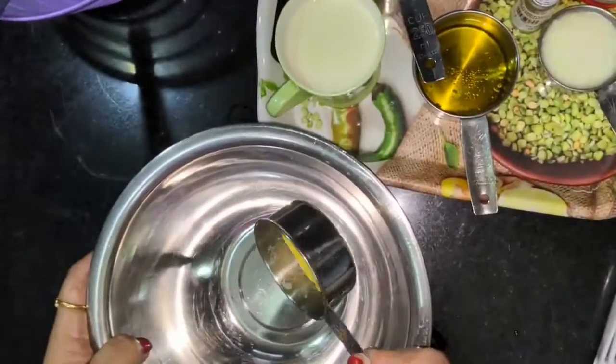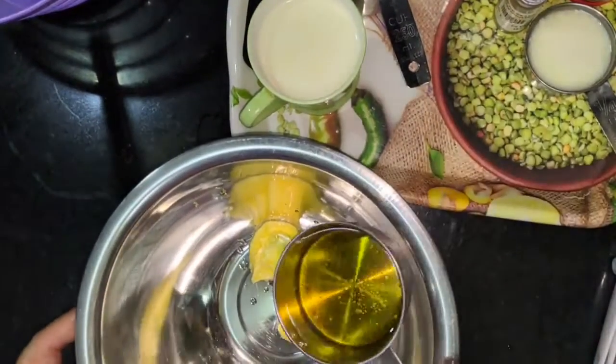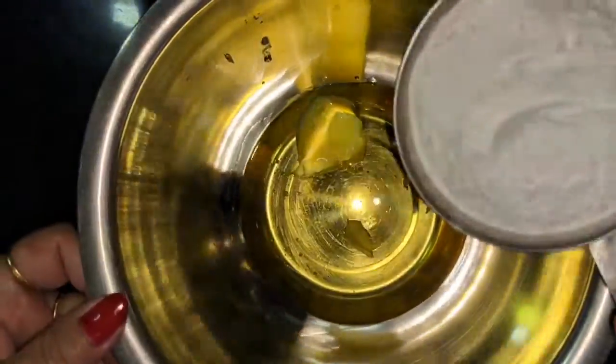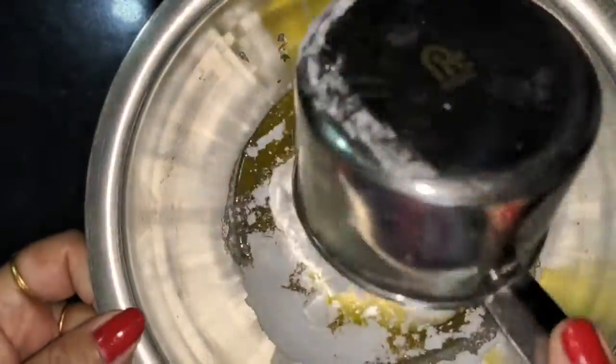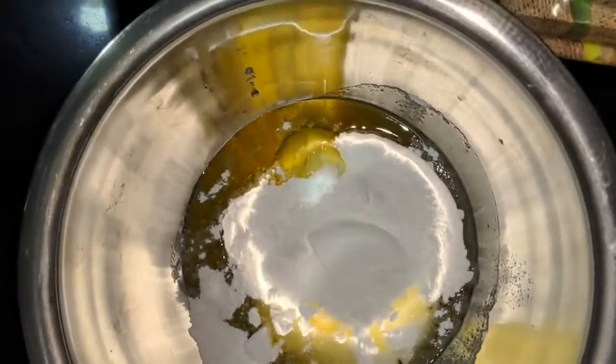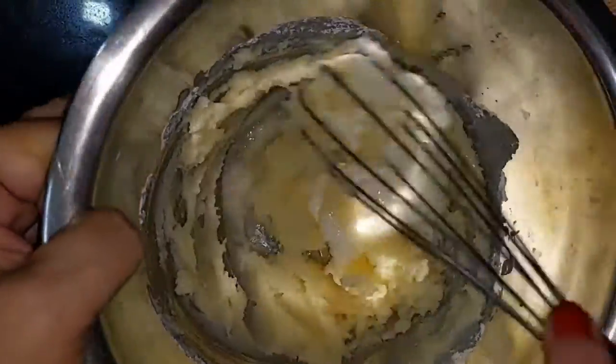I have 2 tablespoons of butter. The butter is good and fluffy. I am adding oil — first half a cup, then 1 cup total. I am adding 2 cups of flour. I will add 1 to 4 tablespoons of butter.